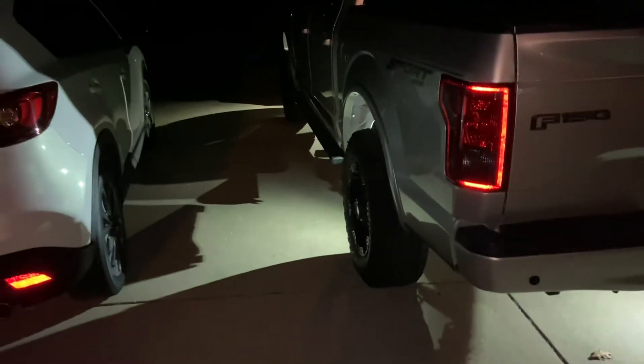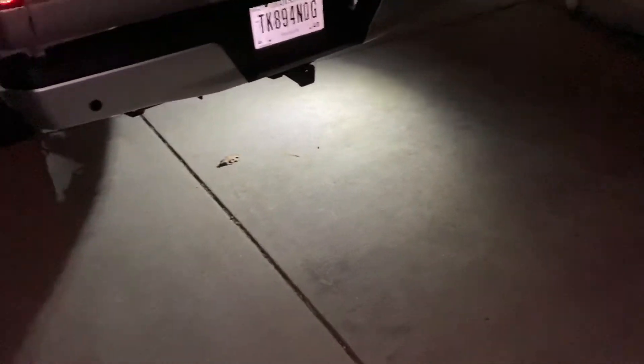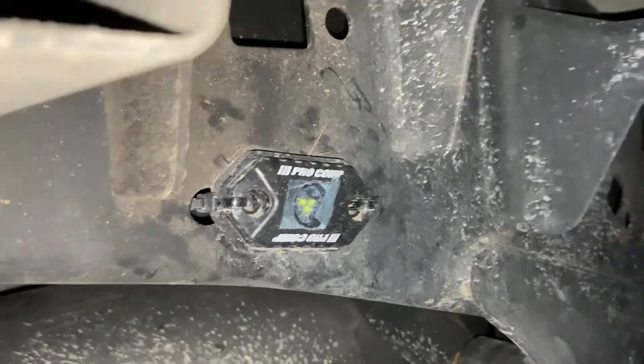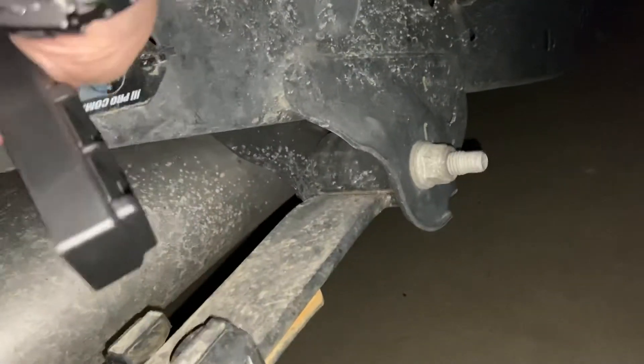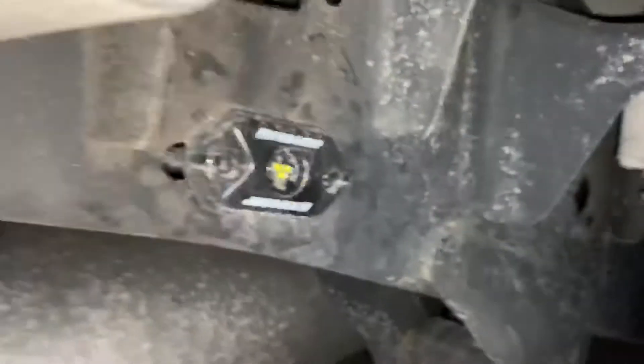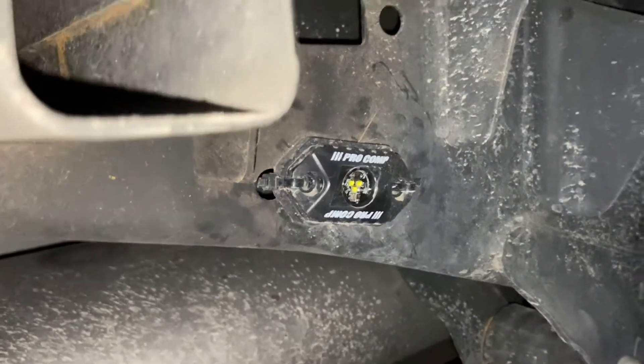I have rock lights installed — this is a Pro Comp set. It comes with six, and the quality is pretty good. They're aluminum body. Here's one of them mounted right here. I ran all my wires through the frame, and they work out pretty decent.